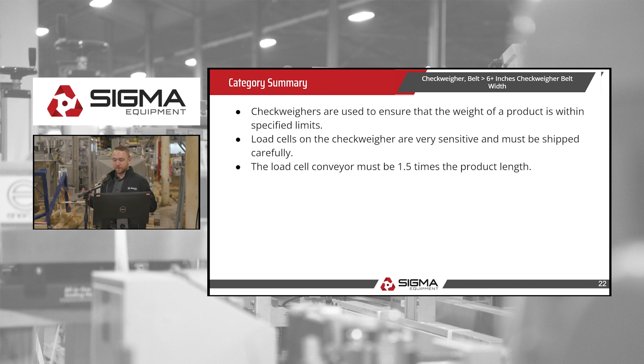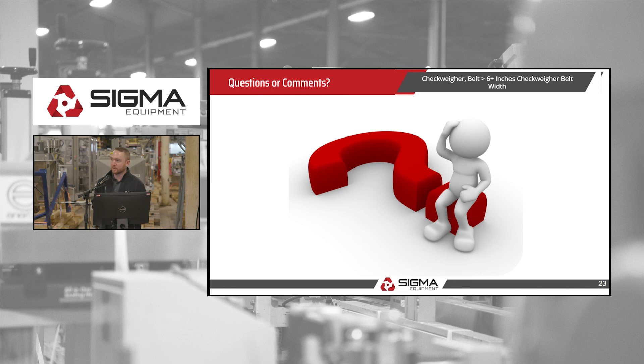To recap: a checkweigher takes your product and weighs every product in motion, rejecting those that weigh too much or too little. The load cells on the checkweigher are very sensitive — always remove the load cell conveyor when shipping. The load cell conveyor must be 1.5 times the length of your product. Those are good points to discuss with your customers.